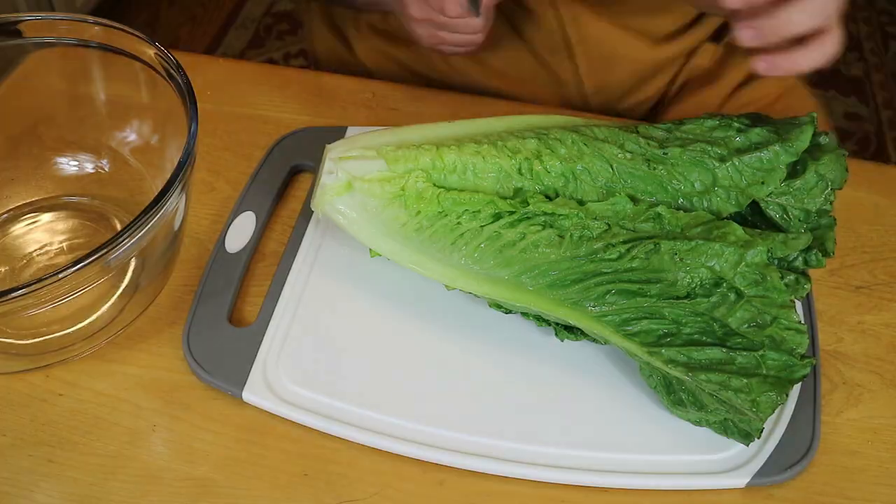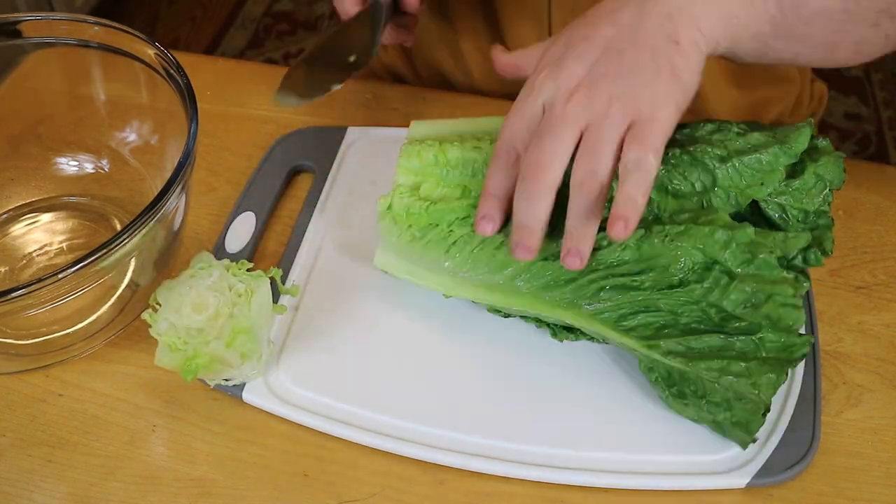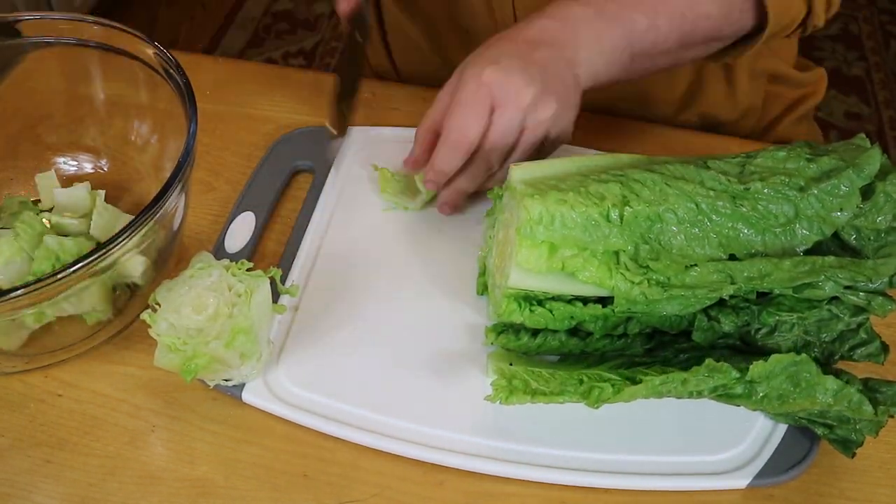Just so you guys know, we didn't do the ranch and the croutons on the same day. The ranch was done about a week before we actually ate the food, and the croutons were done three or four days before. Next, we're taking one whole package of bacon and putting it in the freezer — it'll make sense in a minute.